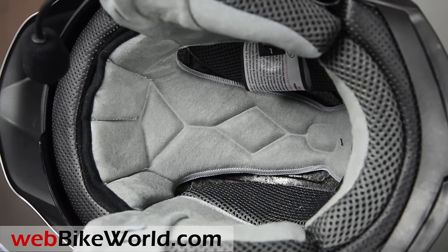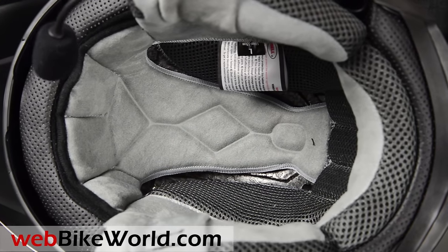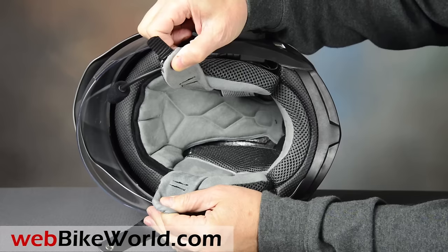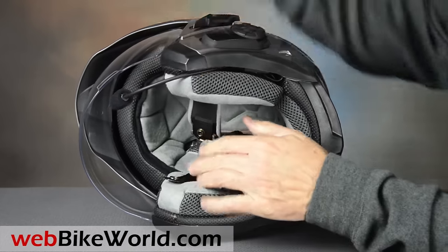So that's a quick look at the Bell Mag 9 helmet with the Sena intercom. Be sure to read the full review with all the details, photos and more on webbikeworld.com. Thanks for watching!